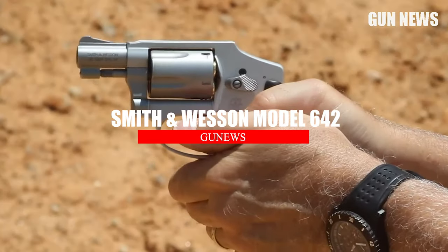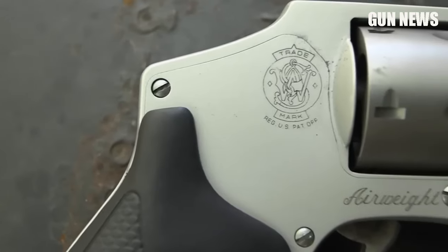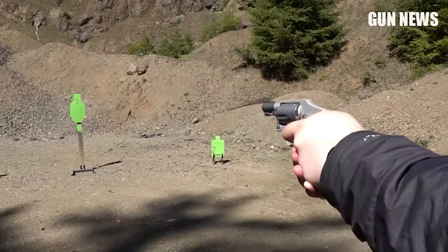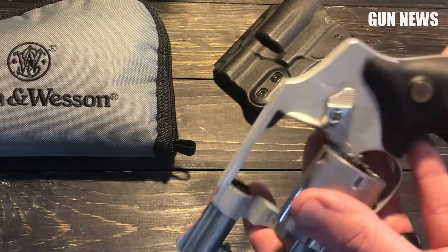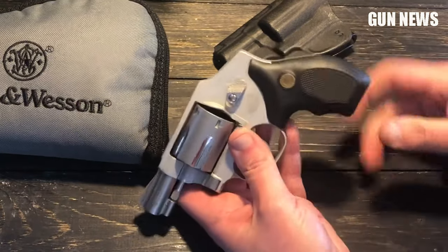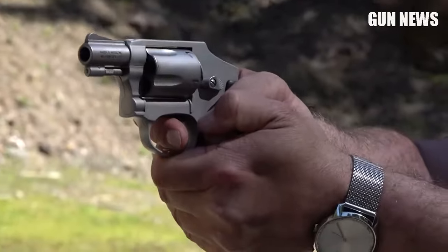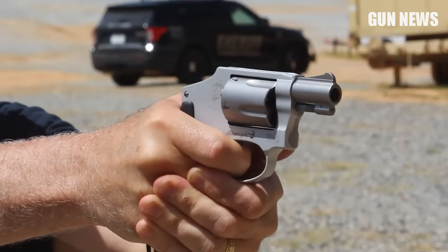Number 5: Smith & Wesson Model 642 .38 Special +P. The Smith & Wesson 642 Centennial Airweight Series has been a classic since 1952, and there has been no need for improvement since then because it's a highly versatile and reliable revolver. The manufacturer's idea was to design a lightweight, hammerless revolver with a grip for larger hands. It's a compact, reliable, and cost-effective solution for self-defense and home defense. The 642 Airweight J-frame can also be used as a backup handgun. Constructed with an aluminum alloy frame, 6 inches overall length, stainless steel barrel, and synthetic grips, the Smith & Wesson 642 is a great compact revolver. However, since it's lightweight, you may come across muzzle rise problems.